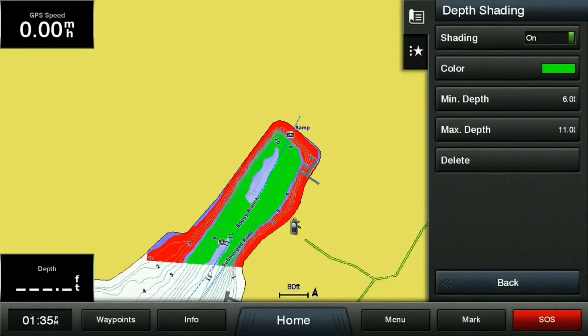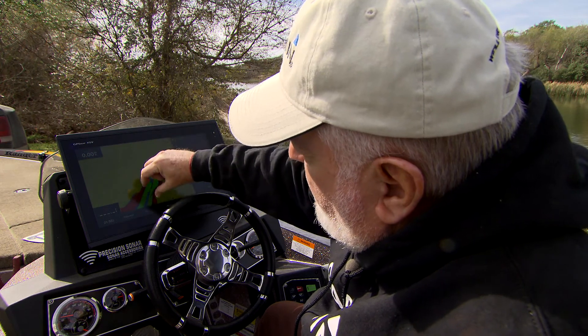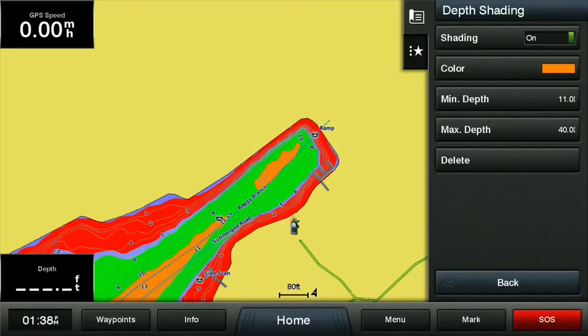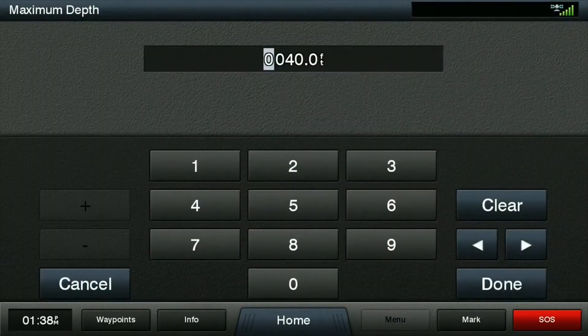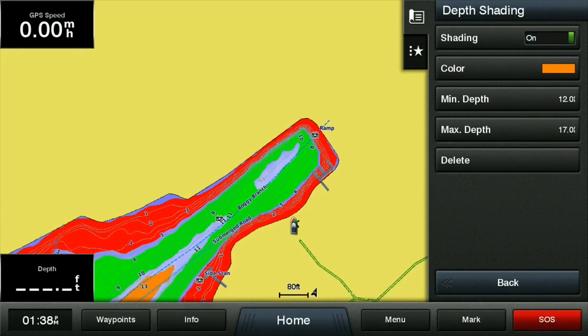Back — we're going to set another one. See how contrasting these two colors are? We're going to do the same thing for the next one. I'll do orange for the next one. Our minimum depth here is going to be 12 foot, and our max is going to be 17 feet. So what that gives us is zero to five, six to 11, twelve to 17.